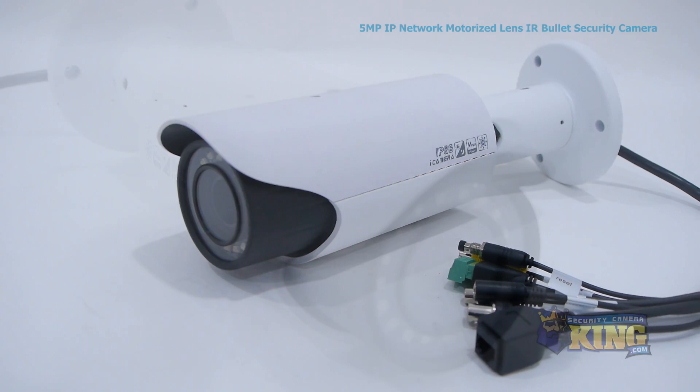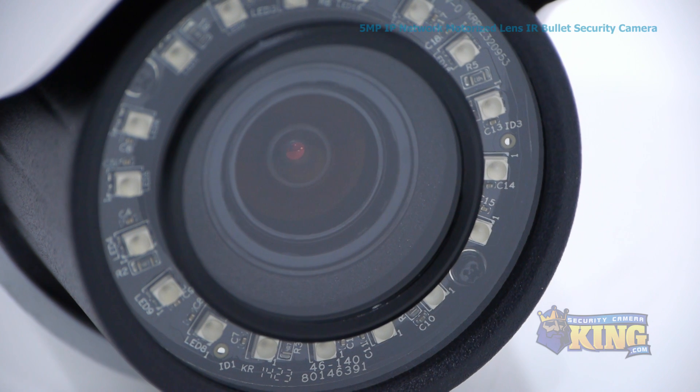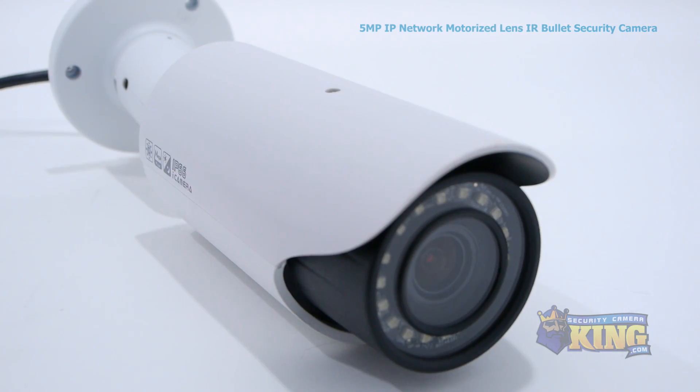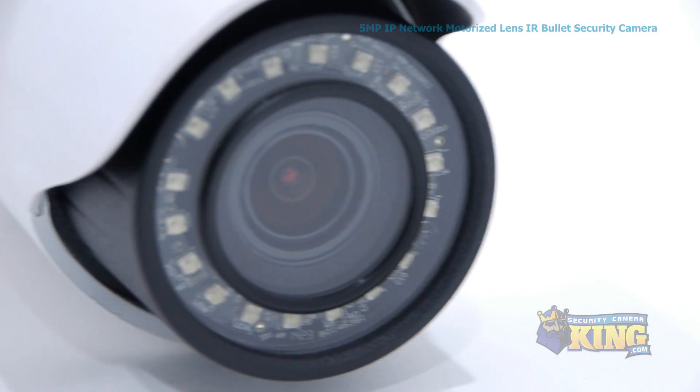This camera has an auto-focusing 4mm to 9mm motorized zoom lens, which can be controlled from an NVR or over the internet, a one-third inch 5-megapixel CMOS image sensor, and an infrared visual distance of 100 feet in total darkness.